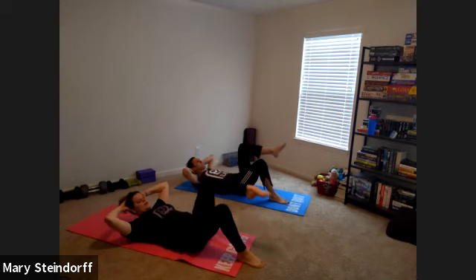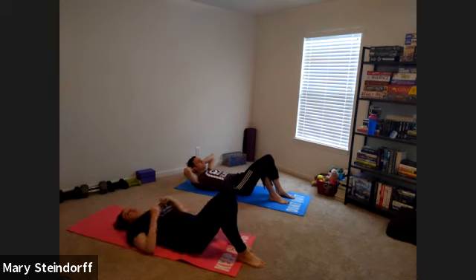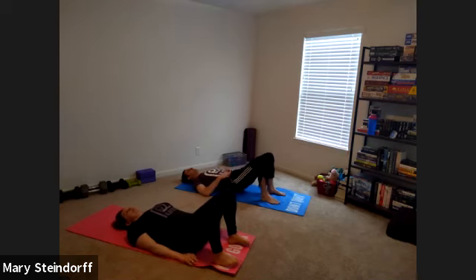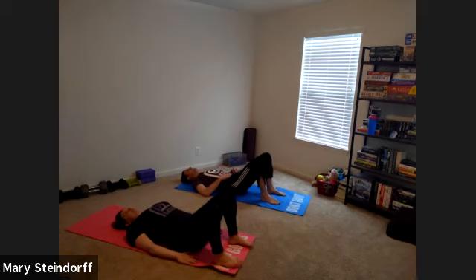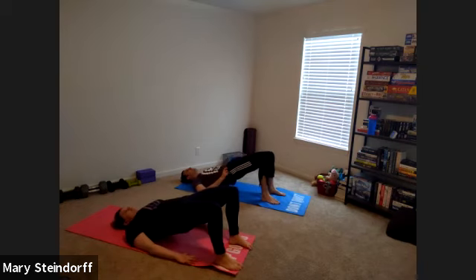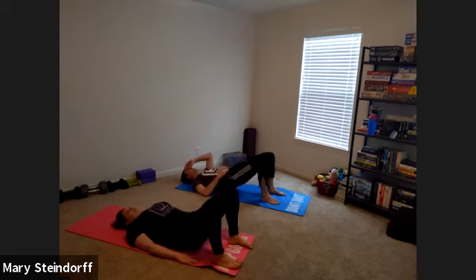We're going to go into some bridges. You've got your slow and controlled bridges — inhale in, exhale and press up, squeeze those glutes, nice easy inhale coming back. Every time you press up, you are squeezing your glutes. You should be very aware if you're squeezing your glutes. If you don't know where your glutes are, you can just send me an email and I'll tell you, or you can do an all-glute workout until you learn where they are.